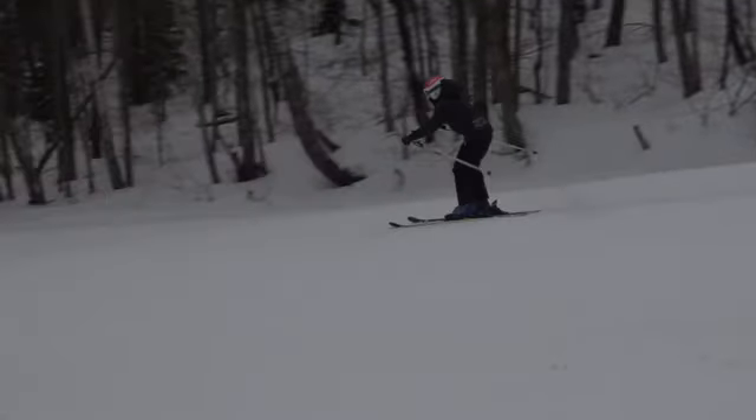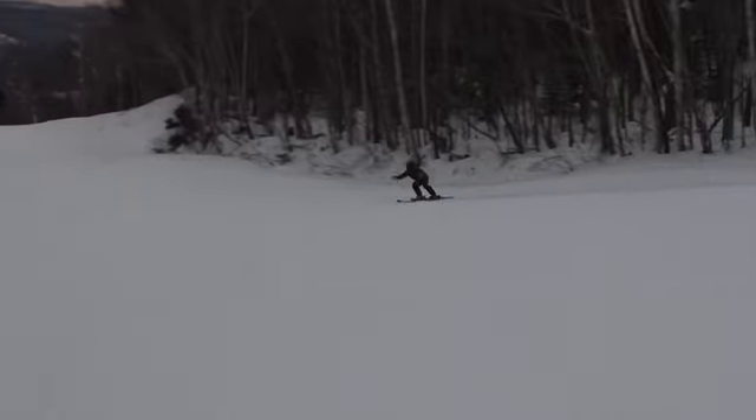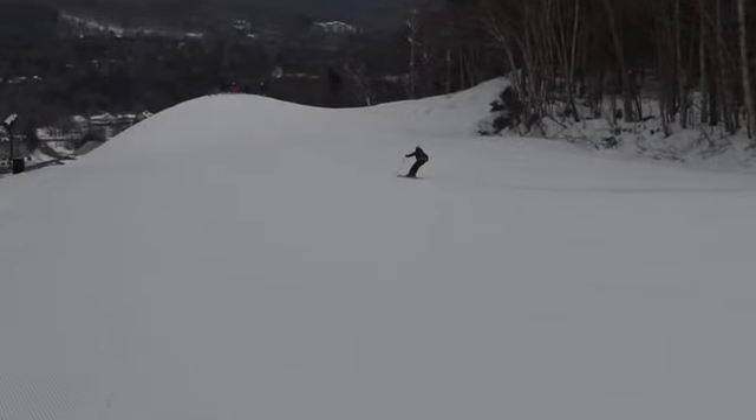We need more complete turns. We've got to get lower body separation producing those angles of the body that we want — ankles and knees first to roll the skis up, and then moving the hip to the inside to see how low you can go.